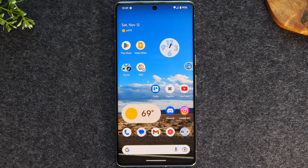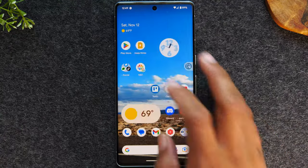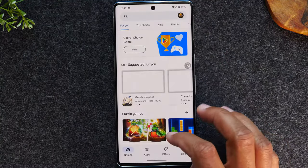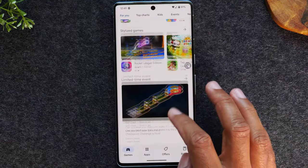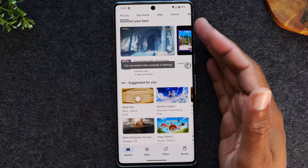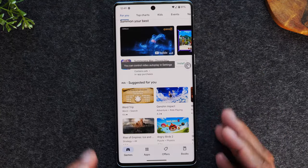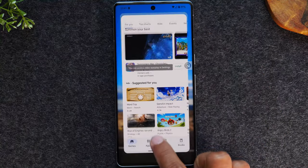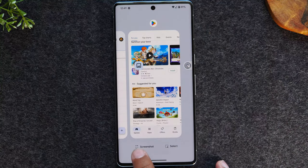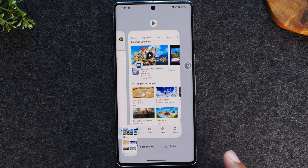The first thing is find whatever it is you want to take a picture of. Let's say you're in the Play Store app and you see a cool game you want to send to a friend to play with. Maybe it's this game right here. I'm going to make sure it's in view and if I just swipe up and hold it'll take me to my recent apps menu, and at the bottom of the screen you'll see a button that says screenshot. I'm going to just tap screenshot and it will take a picture of that screen.